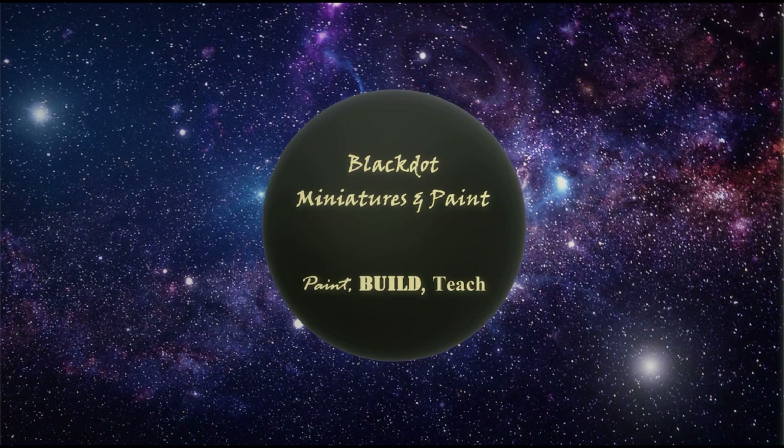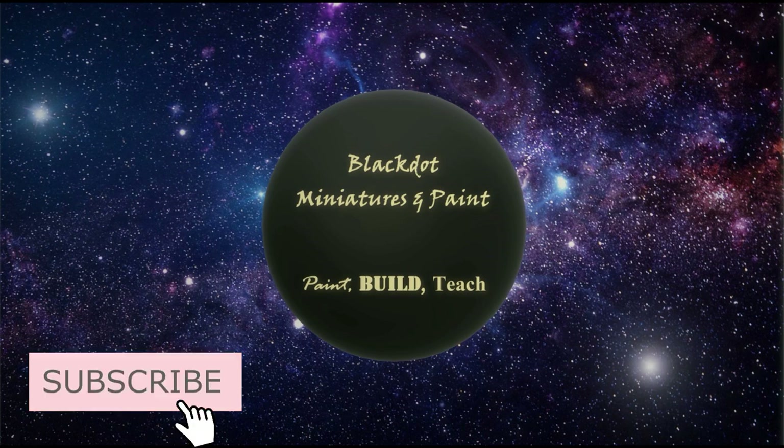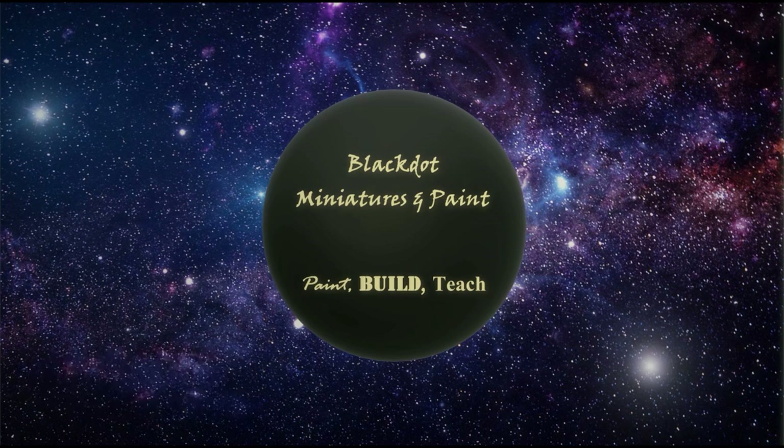Oh hi, welcome back to another episode of Black Dot Miniatures Paints. Kevin coming back to you this week with another Space Marine out of the Space Marines Adventure Box we found at Target. This is the Salamander out of that box — he's a Tac Marine. After all this time of doing Dark Angel this, Dark Angel that, it's actually neat to try a Salamander for once in my life. So we're going to check this sucker out together and see what we can get done. Hopefully he doesn't look like a Dark Angel.